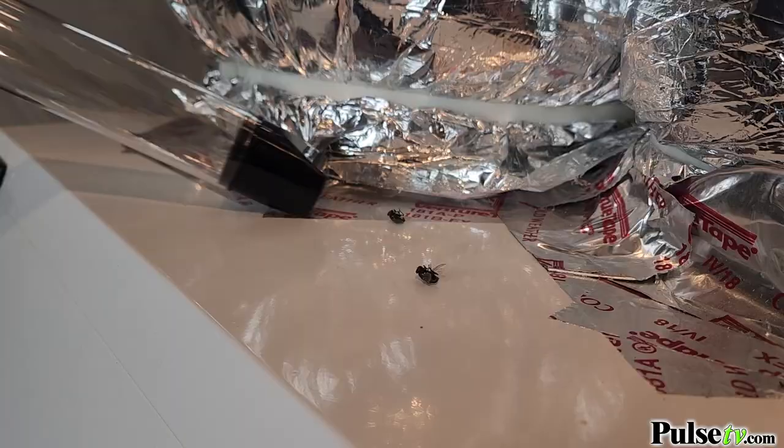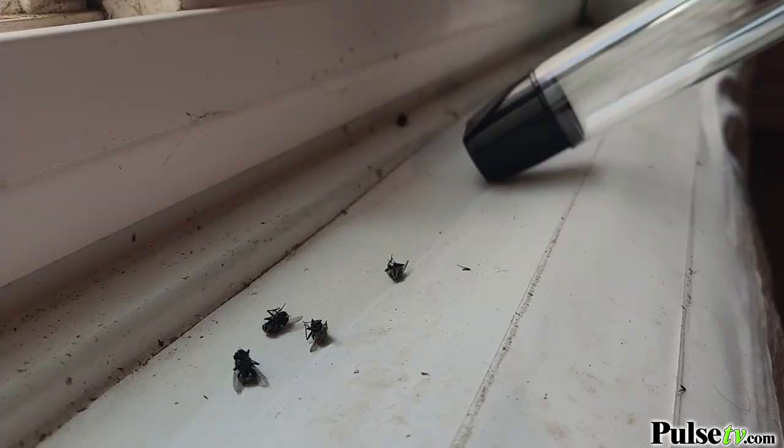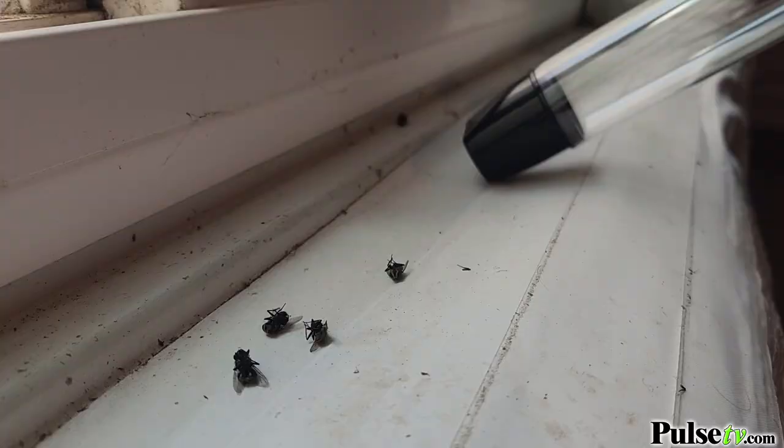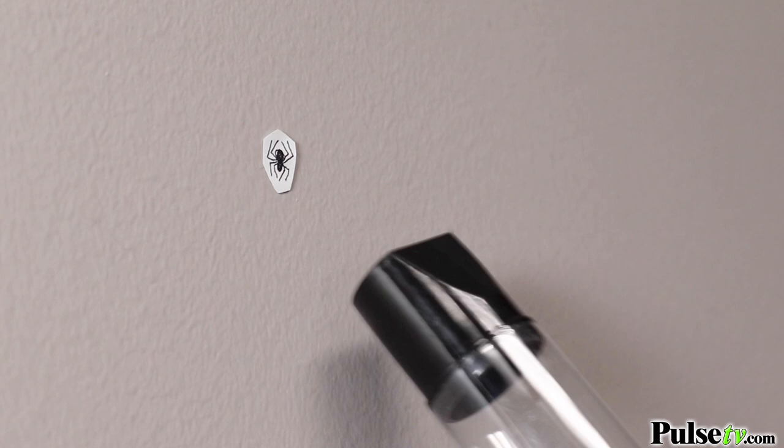This is gonna be so useful in cleaning out those dead flies that may have accumulated in your basement. And with nice weather on its way, a fly or two might find its way through an open window. This is gonna be so helpful in transporting those pests back outside where they belong.